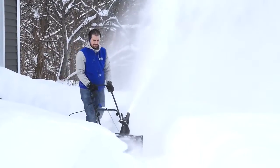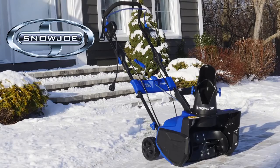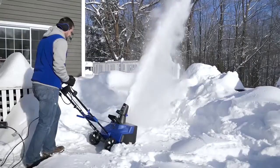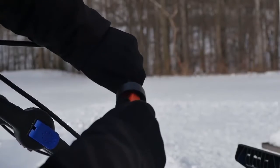When it comes to snow, go with Joe. Introducing the Snow Joe Ultra SJ625E Electric Snowblower. Snow Joe Ultra delivers the power of a gas machine with the performance of an electric.